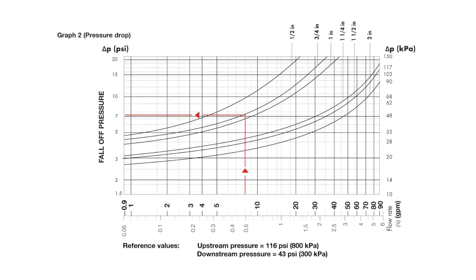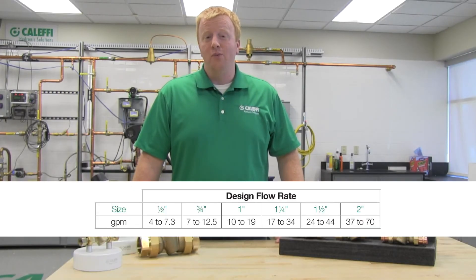Step 2 is to determine the fall-off pressure across the valve at that flow. Starting from the 8 GPM horizontal axis again, go up the three-quarter inch valve curve and across to the Y axis to read the fall-off. In this example, the fall-off would be about 7.3 psi at 8 GPM, so you would need to make sure that your PRV set point minus 7.3 psi would maintain enough pressure for your fixtures during a maximum flow condition. We also have a quick selection table available on our technical brochure online that covers recommended flow ranges for each size, so sizing a 535HA is really easy.